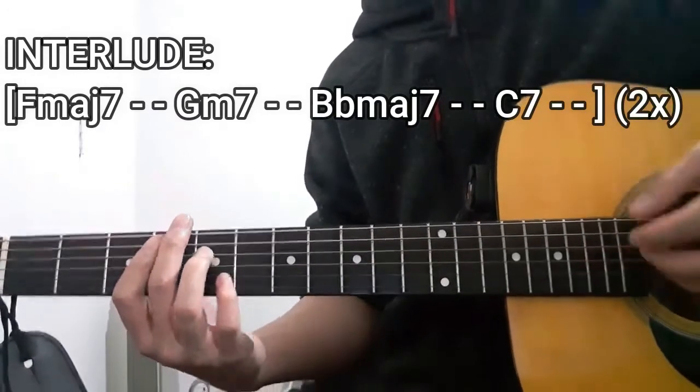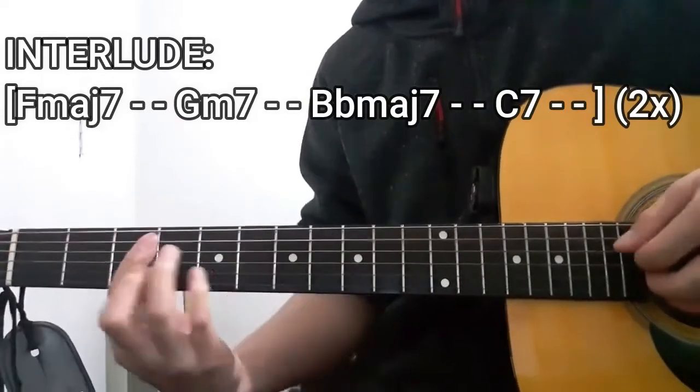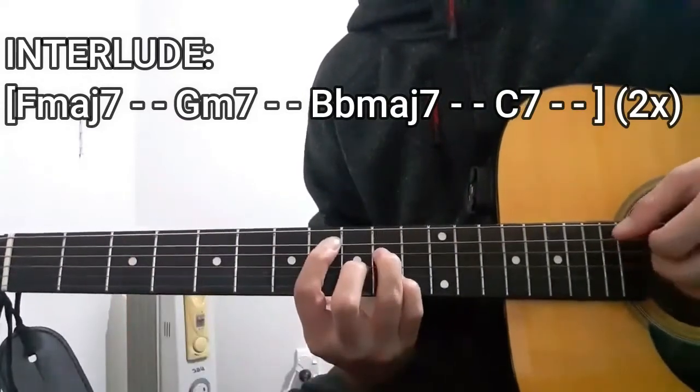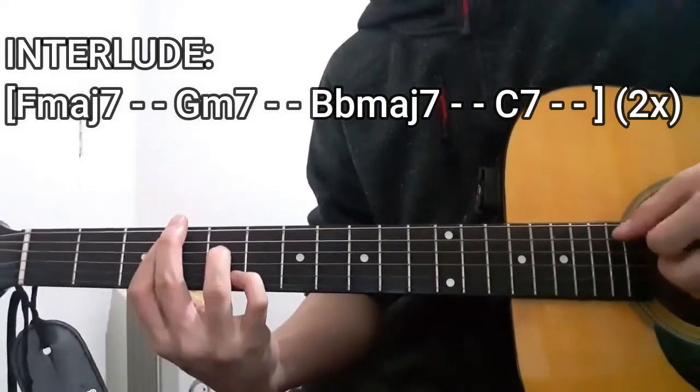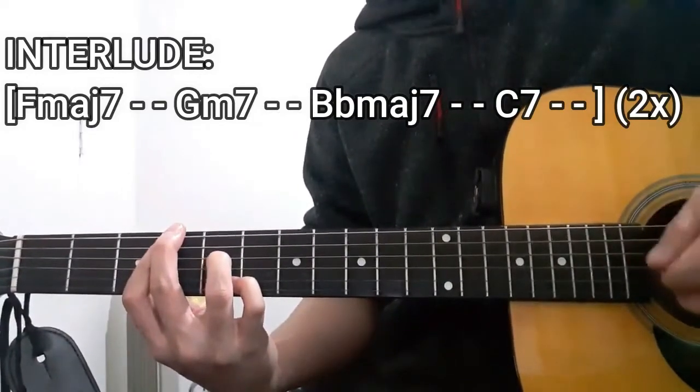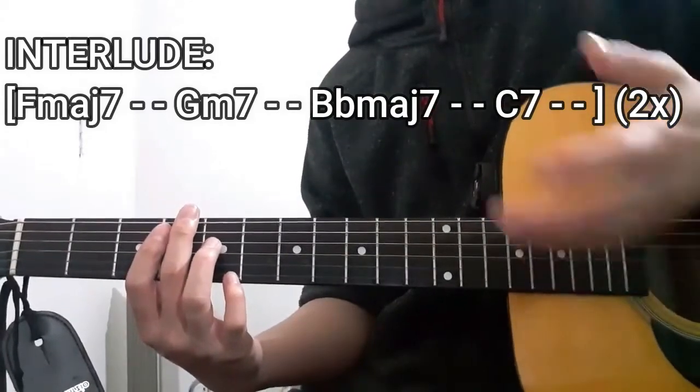All in all, it should be sounding a little bit like this. And once we've finally figured that out, we're now moving on to the next chord progression of this song.